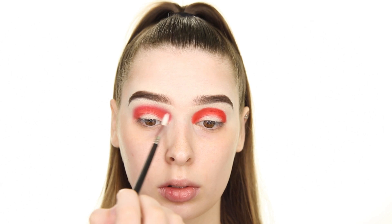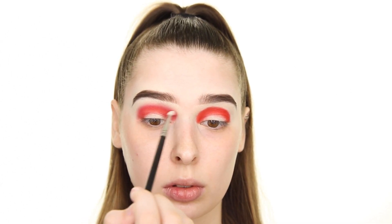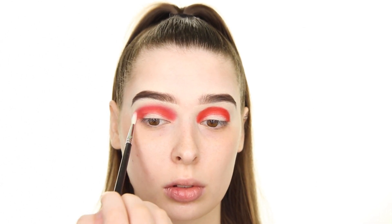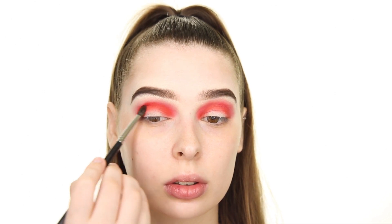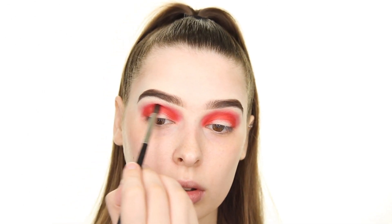I'm making sure that I apply a very small amount of pressure. Now I'm packing on more red in the crease because as you can see, it lost a bit of its pigmentation from the blending process. I'm then swapping my brush back and forth in order to blend out that bit of product we just placed.